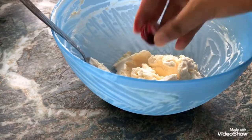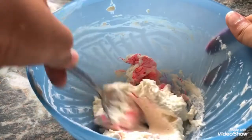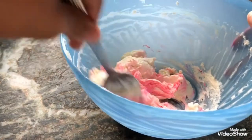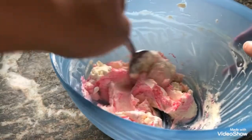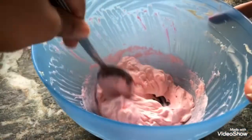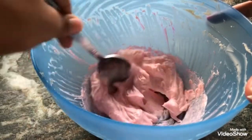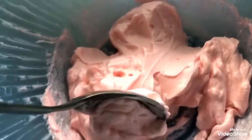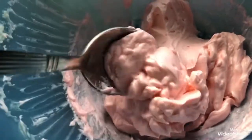The remaining frosting will be used for piping, so I have decided to color it pink — a few drops are sufficient. Use a spoon and mix your frosting until you get the desired shade. Make sure your frosting is still cool before transferring it into a piping bag. Don't forget to place your cake in the freezer while you prepare your frosting.